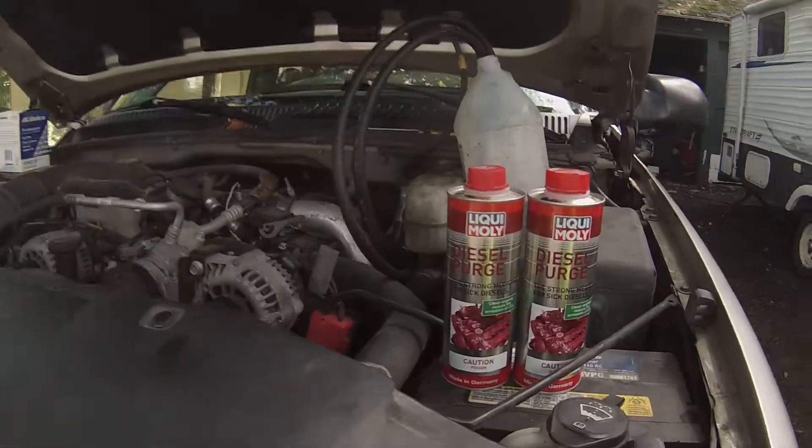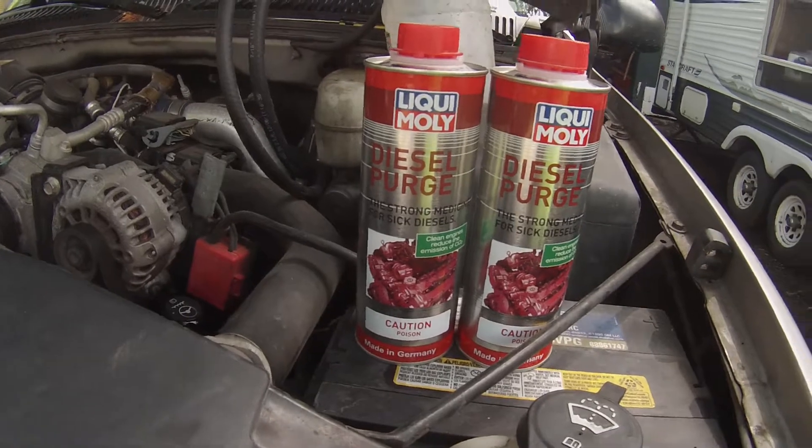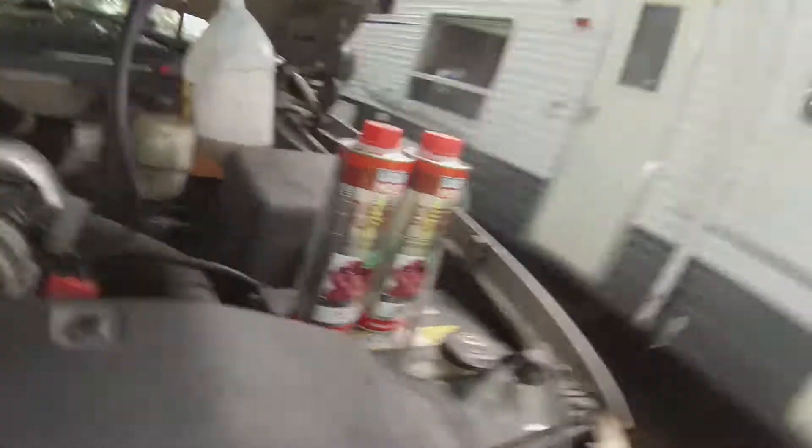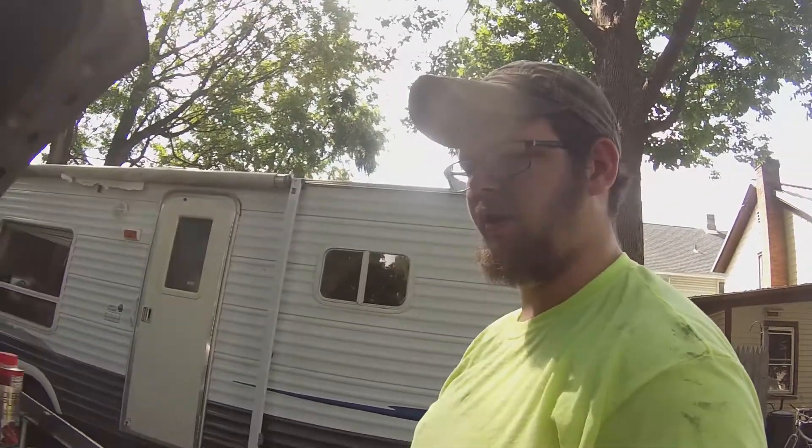Let me show you my setup here. All I'm doing is using this product called Diesel Purge by Liqui Moly. I've used this before on my TDI and it seemed to clean up a lot of the smoke and things like that.